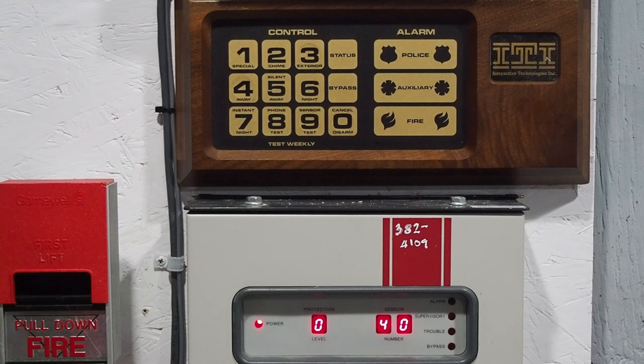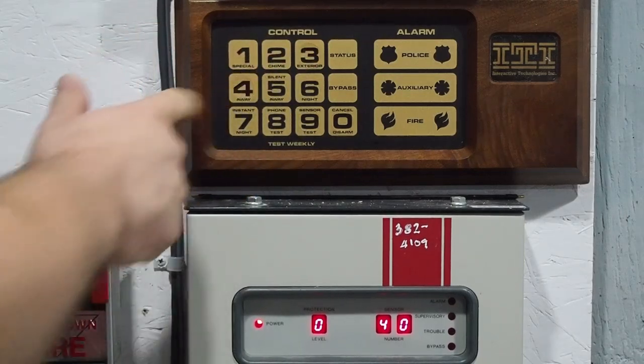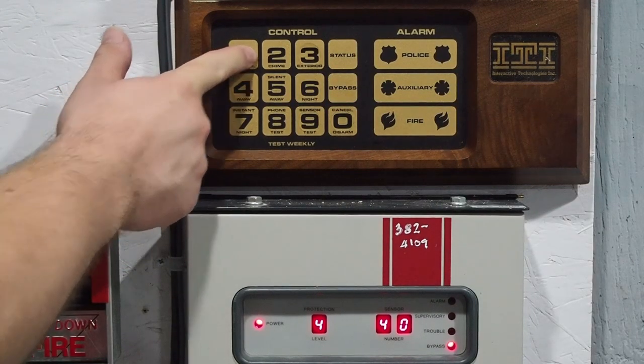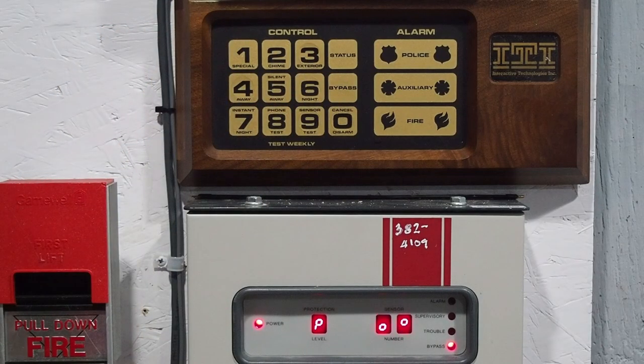If you try to arm the system while a sensor is faulted, you're going to get something that ITI calls 'protest.' The system is currently protesting because sensor 40 is faulted and we can't arm with it faulted. You can either reject the protest by disarming, or accept the protest by pressing bypass. Now we are on protection level 4 — away — with sensor 40 being bypassed. These are not auto-restoring sensors; if I reset sensor 40 it would not automatically restore, so you have to do it manually. On newer ITI systems you actually have to disarm before doing this, but on this one you can un-bypass while armed.